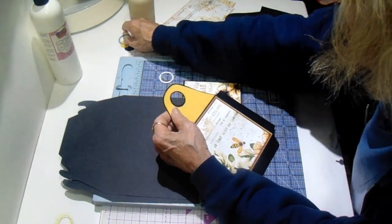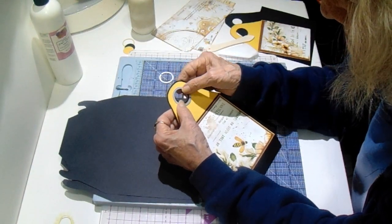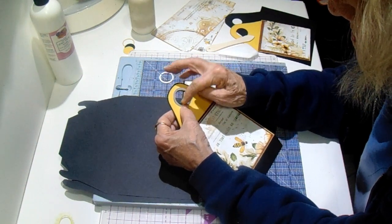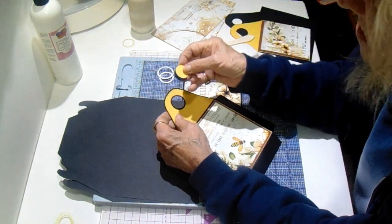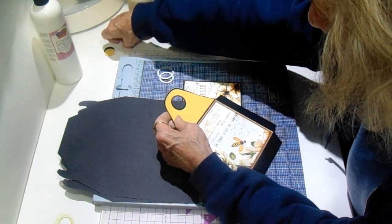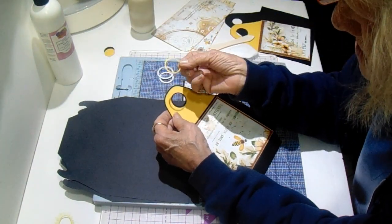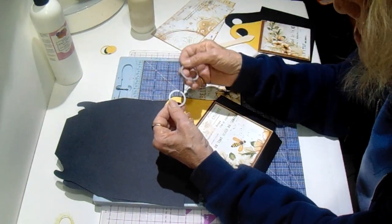I hadn't glued it down yet. Then I took the yellow off and added the larger die — just one size larger — so that it would leave me a little black edge around there. These are the two that popped out when I first ran it through, and then when I used the larger one to cut around the yellow I got this little tiny ring.